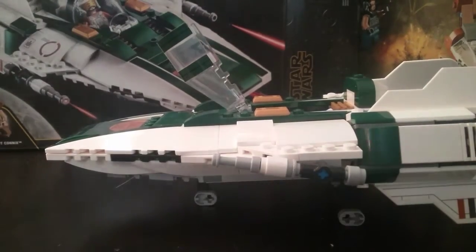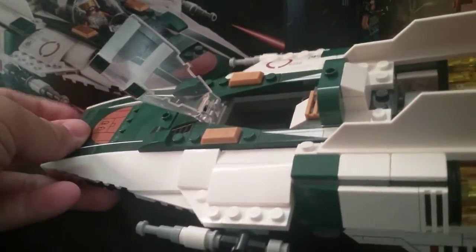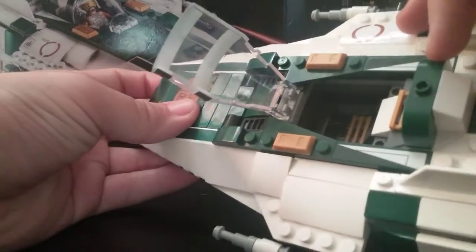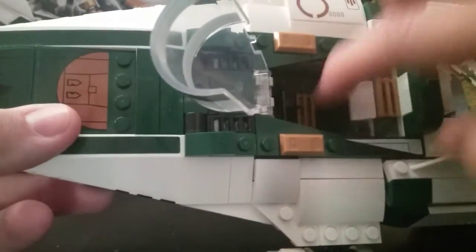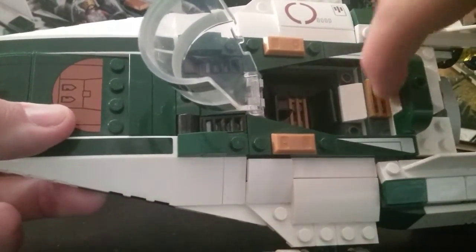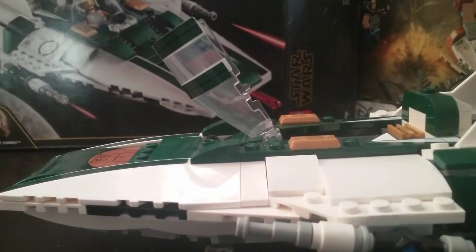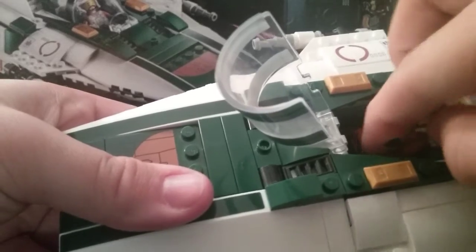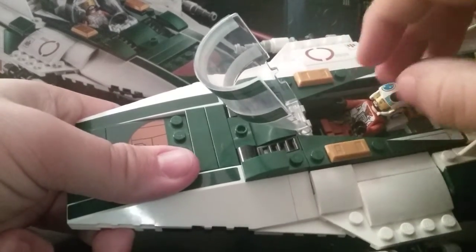I'm so sorry about the interruption. Back onto the build — the main problem with the cockpit, if you ask me, is that there is no control panel. I really wish they had one. But you can see there are some seat rests here and here and some nice gold bar detailing. They use the Lego Friends seat arrangement, so you can get Snap Wexley in very easily — slide him in like so, and pull him out just as easily. One thing to note: he doesn't really shake around at all; you can shake the A-Wing and he stays right in place.